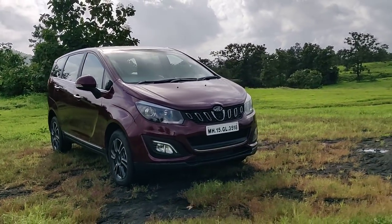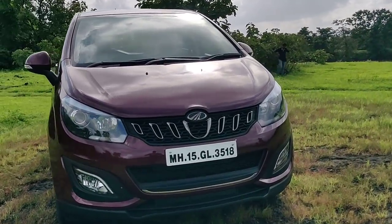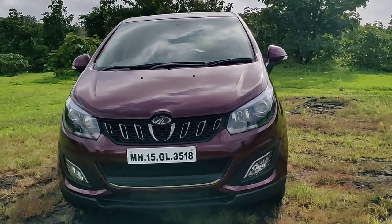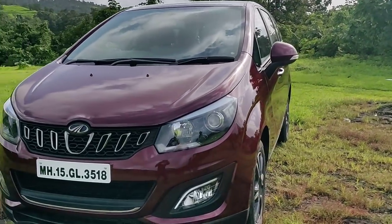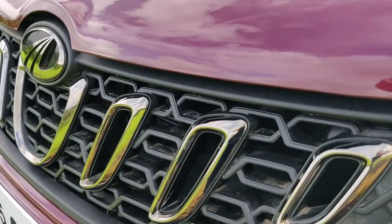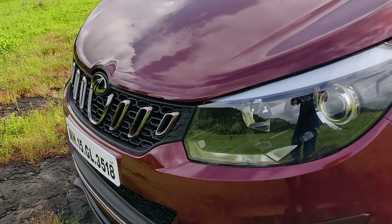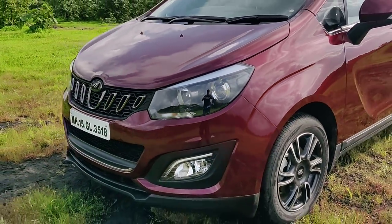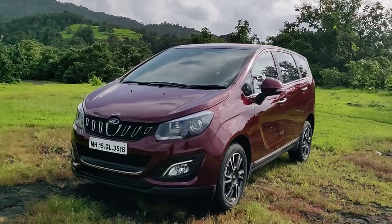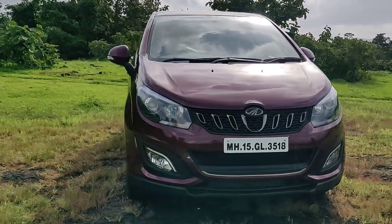Look at the front — the headlamps are projectors, available only on the top-of-the-line version and the M6 variant. They also get cornering lights, while the M2 and M4 get normal reflectors. That grille looks beautiful — it has a dark chrome treatment on the shiny bit, which is quite nice. It's not very imposing, but just look at that face: it's so well designed and proportioned. It doesn't want to look like an SUV, but for an MPV it's a very nicely done job.